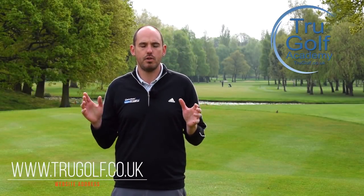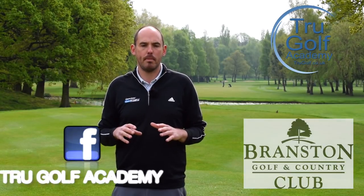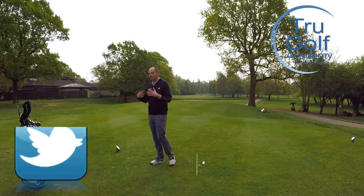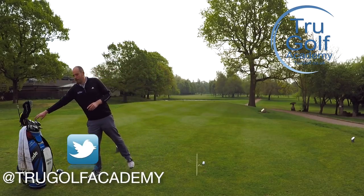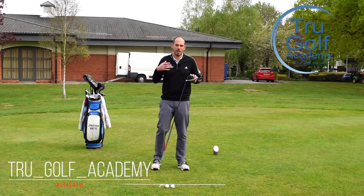Welcome back to the True Golf Academy. You've joined me, John Watts, here at Branston Golf and Country Club. Today's video is all going to be about speed. We're talking about increasing club head speed, and this could be relevant with any golf club, but I'm going to be focusing on the driver as this is the main club when we're talking about power.